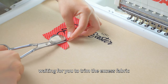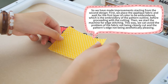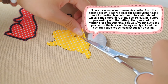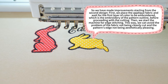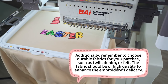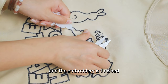Once the applique is embroidered, the machine will pause again, waiting for you to trim the excess fabric. After the embroidery is complete, remove the hoop, tear off the excess stabilizer, and the embroidery is finished.